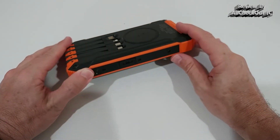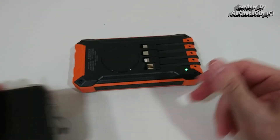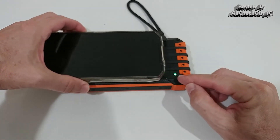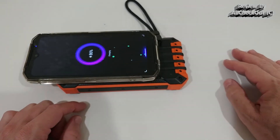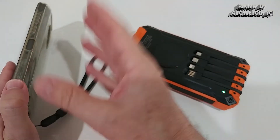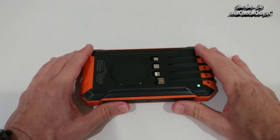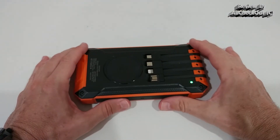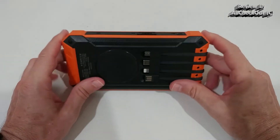Now let's check the wireless charging — it's 5 watts. Activate it here, get the green light, place the phone and adjust position until we get a flashing green light. We can see the charge indicator on the phone as well. This is a super thick rugged phone with an extra case, and not many wireless chargers can handle it — this one does, so it's a very powerful wireless charger.